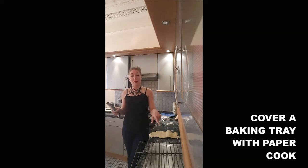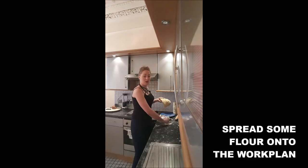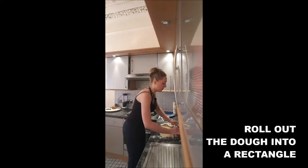First you will apply foil or parchment paper on a baking tray. Then you will put some flour on your work surface. You will roll out your pastry. If you can try to shape a rectangle, it's better.